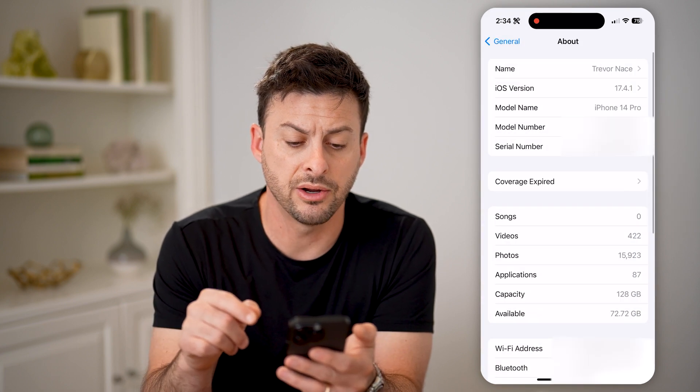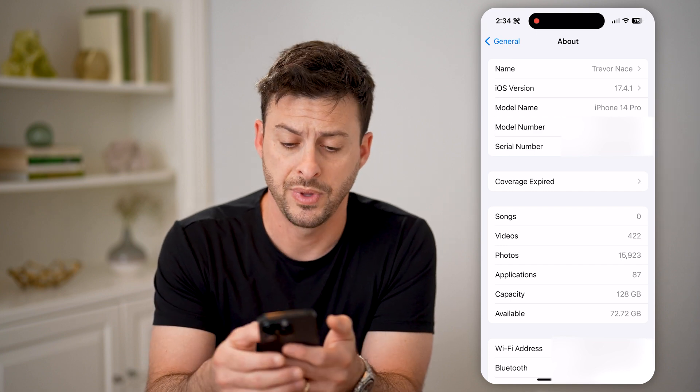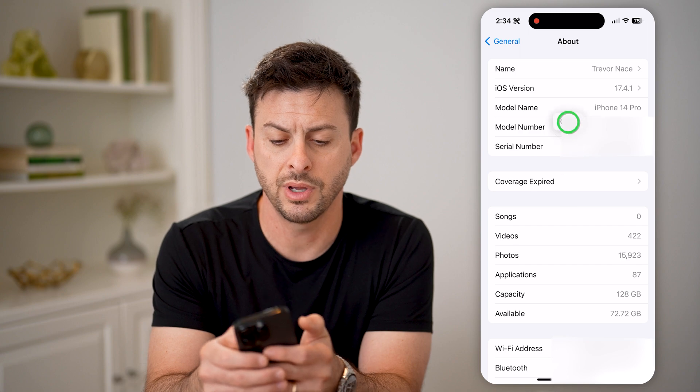Now, let's go back. Say you don't see it on here, or you just want to look it up online. You can tap and hold where it says serial number and hit Copy.